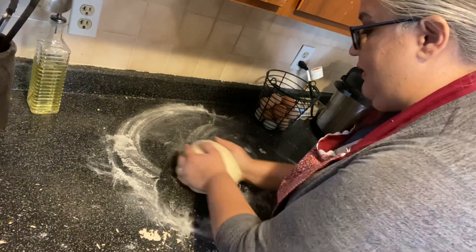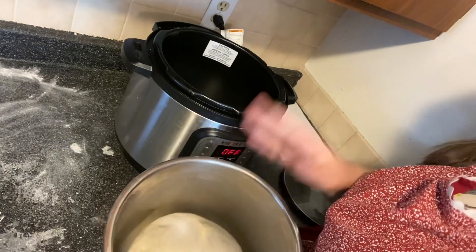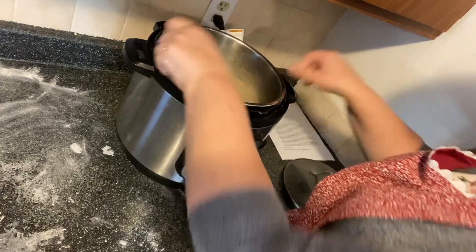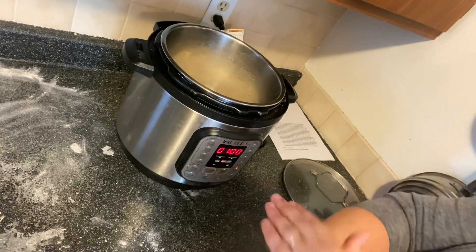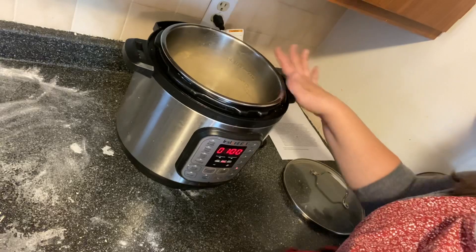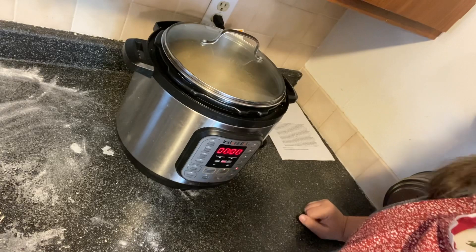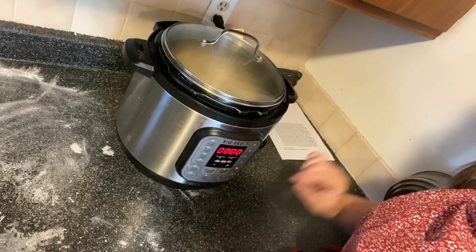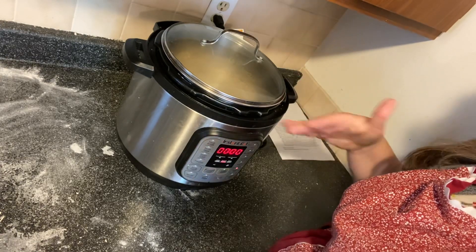We're going to take our dough and put it in the greased insert. Set it to the yogurt setting and make sure it's on normal. You're going to let this raise and proof in here for 40 minutes. My stock pot lid fits perfectly on top. Every 10 minutes you're going to come in and punch it down, and you're going to do that for 40 minutes.